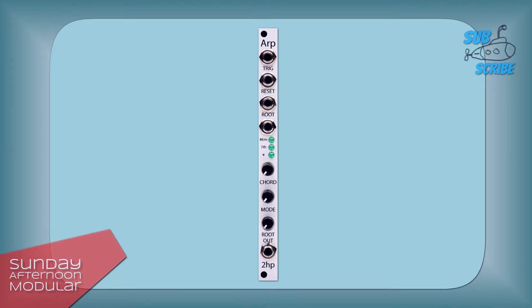The 2HP ARP comes with a trigger input. As soon as a trigger or gate signal is present, the arpeggio will advance to the next note. The trigger signal can come from a sequencer, but you could also trigger it with an LFO. The faster the LFO speed, the faster the arpeggio will play.